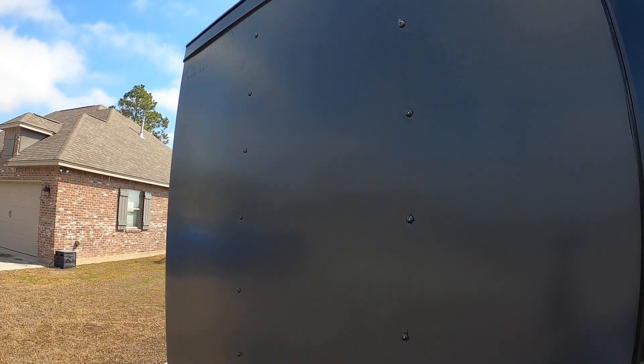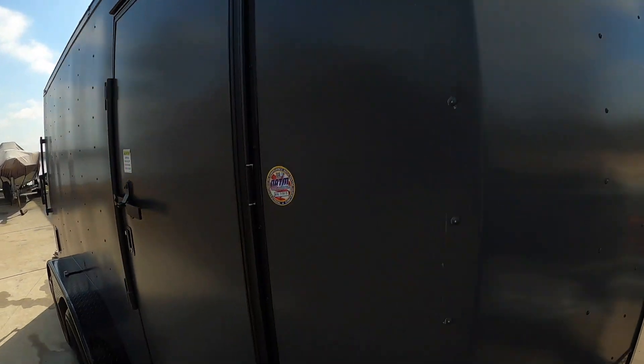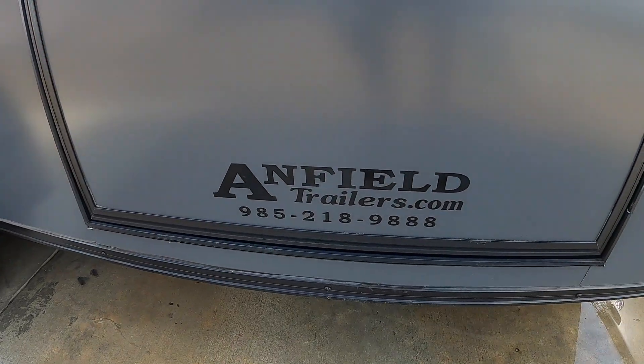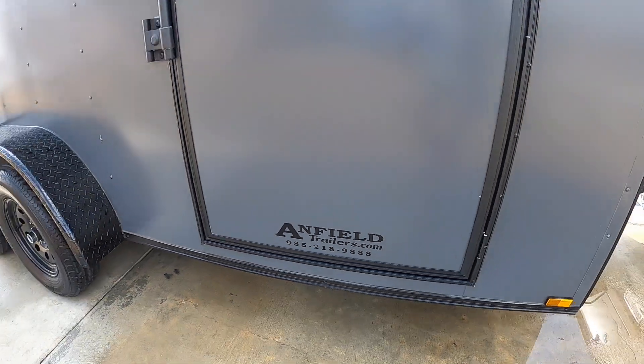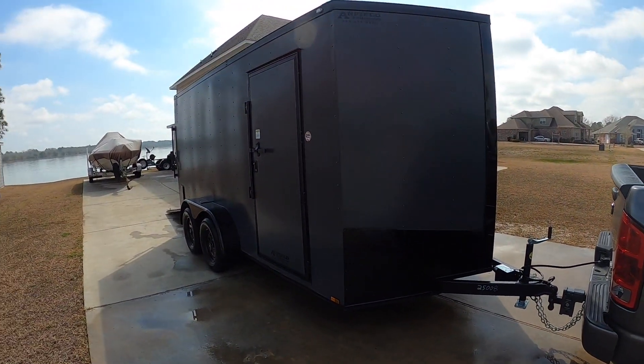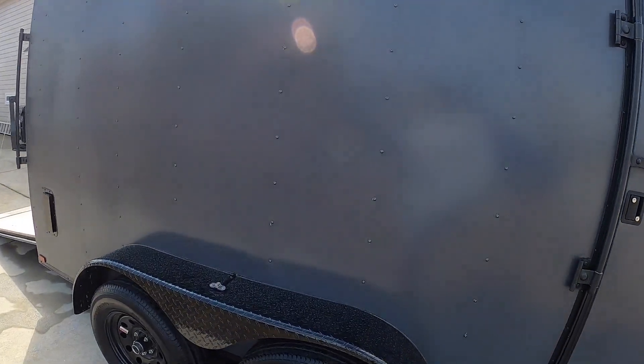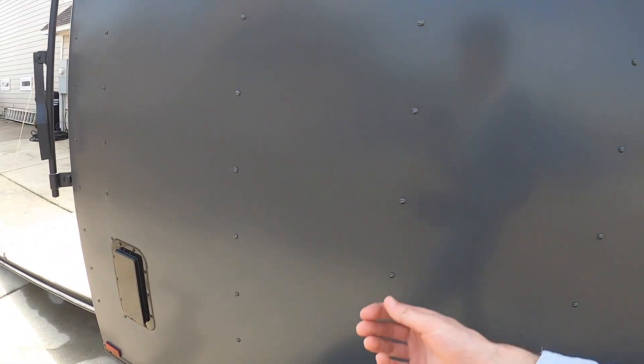This is a Spartan Cargo - the people over there in Pearl River, over in Pearl River. They will hook you up - great people, they definitely helped me choose all the options I got on this.